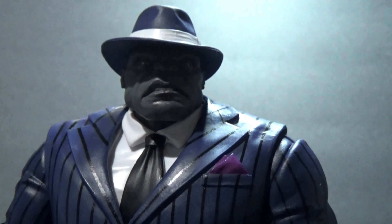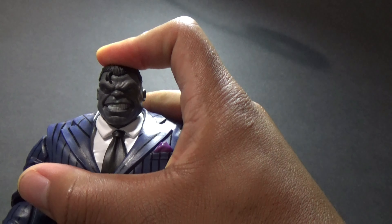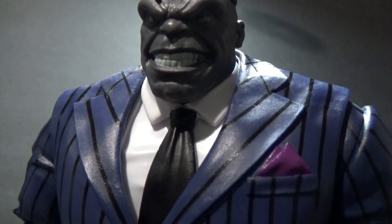He comes with two head sculpts. This one is like his Fedora look — kind of Frank Sinatra, smooth criminal, Al Capone, whatever gangster you can think of. It's pretty cool with the suit. The other head has the slick-back look — all he needs is a hair net. It looks like the hair is slicked back with a bowl cut around the sides. You can see him grinning like Chester Cheetah.